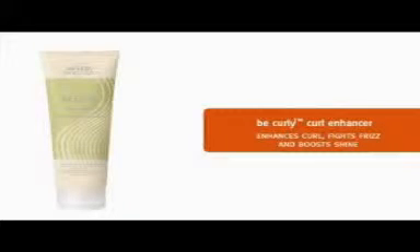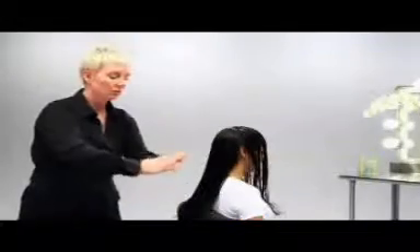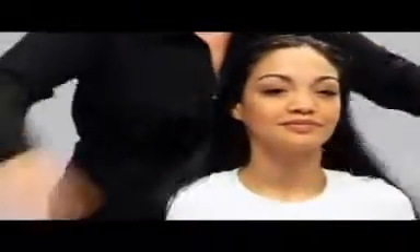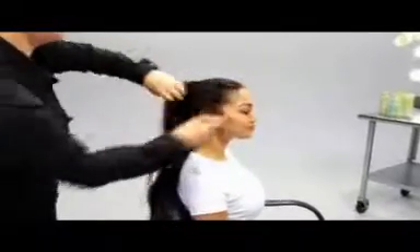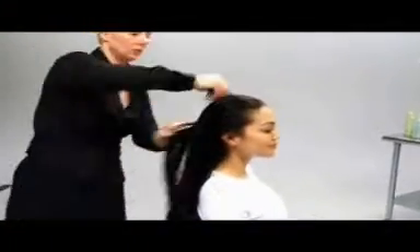Now we're ready to style Tiara's hair with Be Curly Curl Enhancer, which intensifies the curl, fights frizz and boosts shine. We'll section the hair into two halves, front and back. We squeeze out some curl enhancer, stroke it through Tiara's hair using less in the front and more in the back. Then we comb the curl enhancer through the hair with a very wide tooth comb in order to distribute the product evenly.